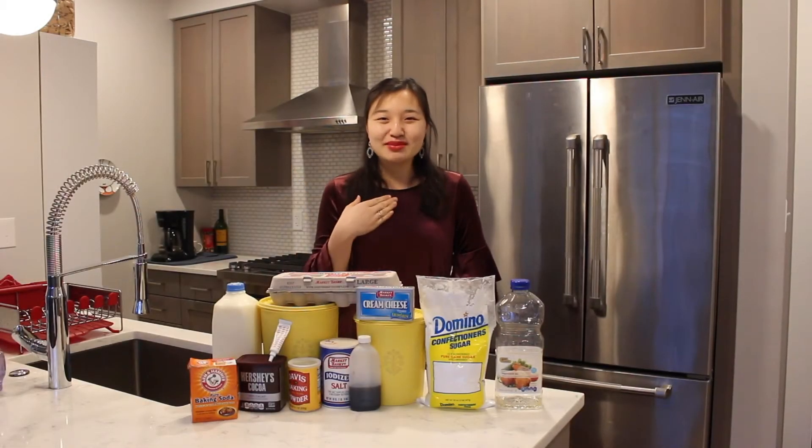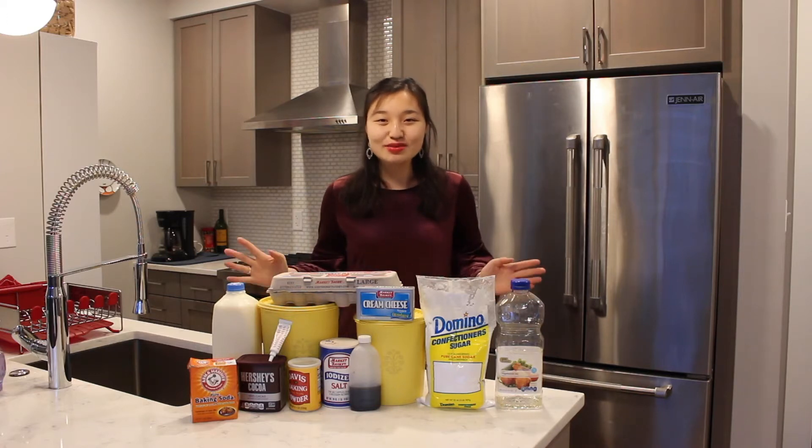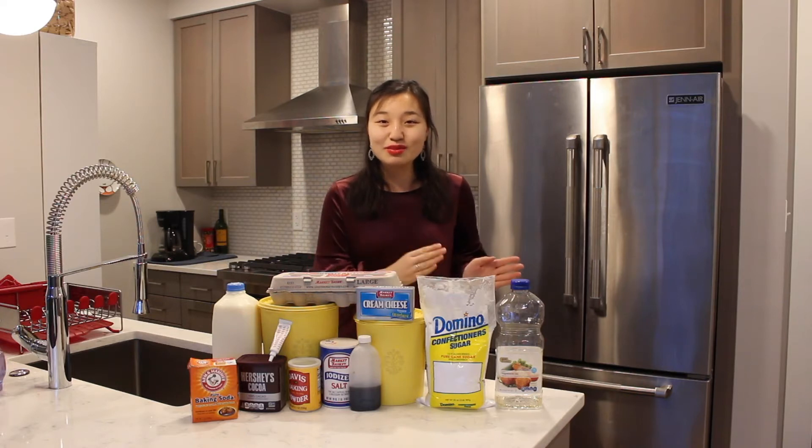Hi everyone, my name is Leah and welcome to the kitchen. Christmas morning is one of my favorite mornings and Christmas morning is not complete without a special breakfast. So in this week's video we're going to be making red velvet pancakes with a cream cheese frosting drizzle. Let's get started.